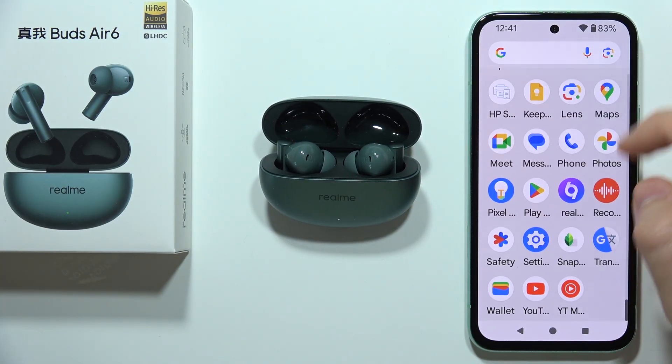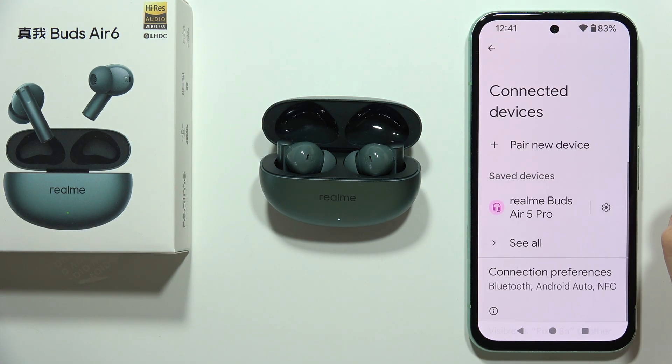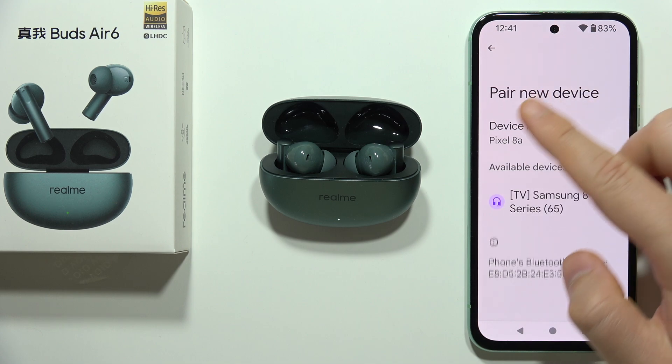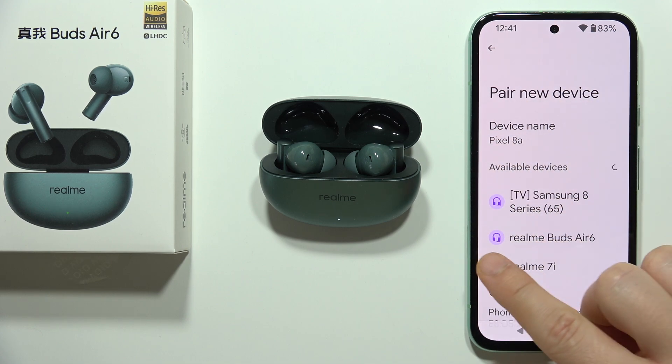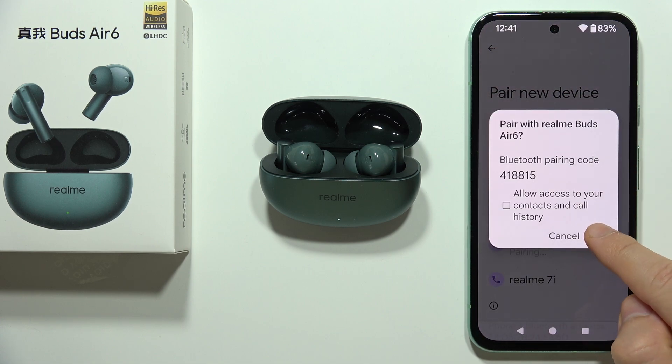Now on your smartphone, go to Settings and open the Bluetooth settings. Then click to pair a new device and from the available devices list select Realme Buds Air 6.